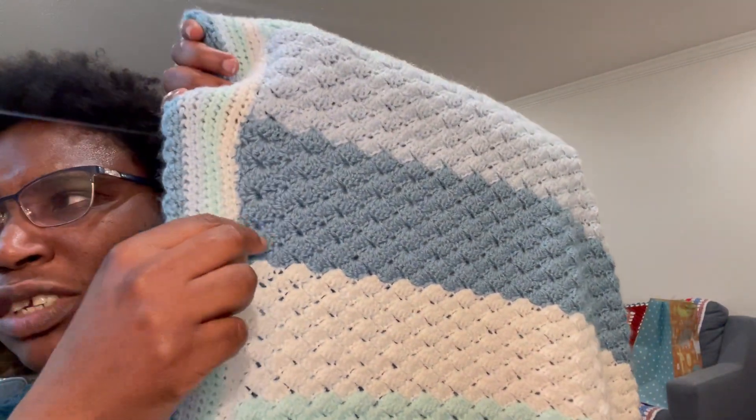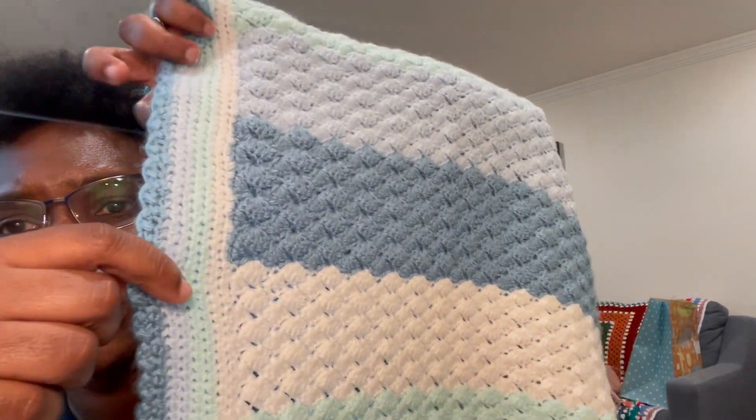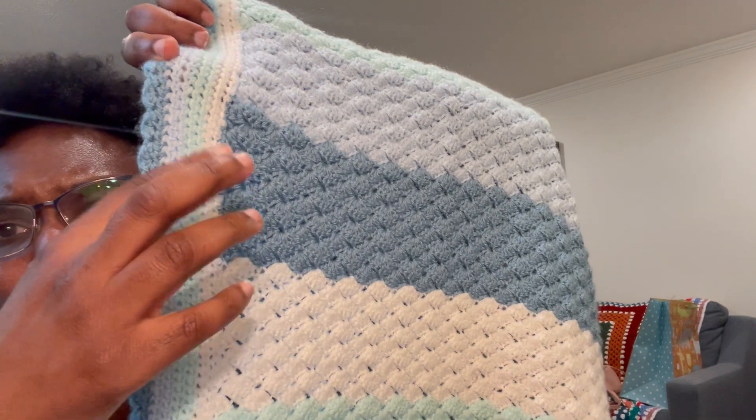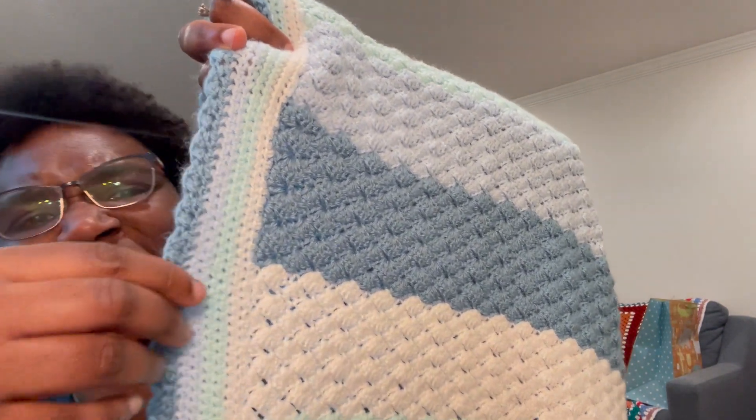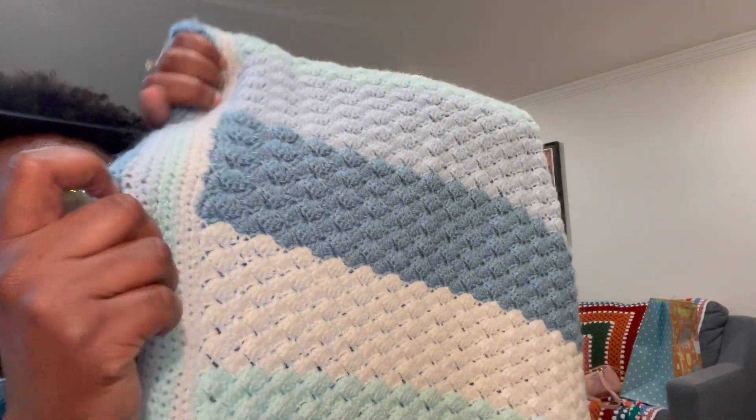I doubled up on the border. The border pattern is just half double crochets — it's supposed to be one row of each, and then a row of little mini shells. But I did two rows of each just to give it a little extra length, and now I feel like it's a decent, respectable size. It's still really long for what it is, but that's okay.